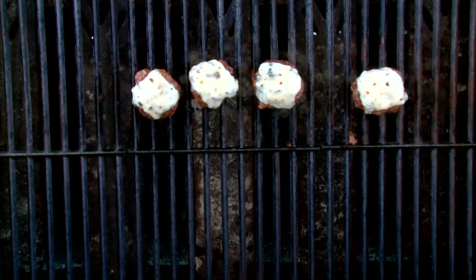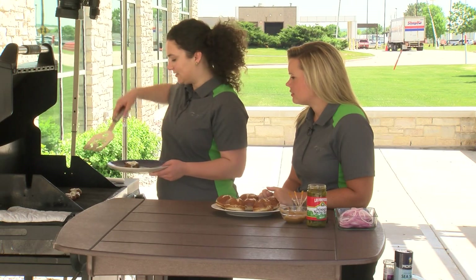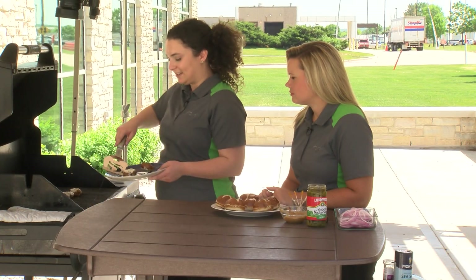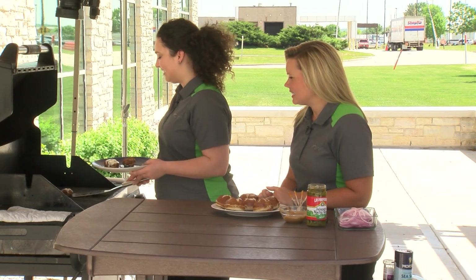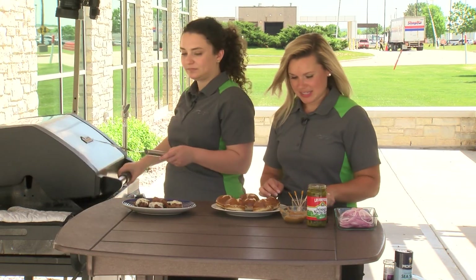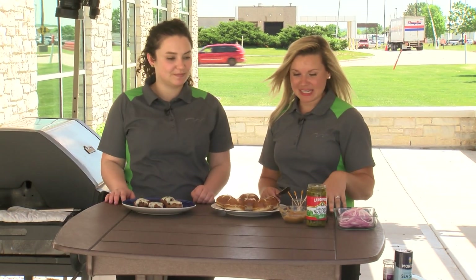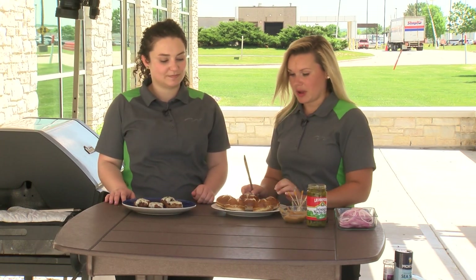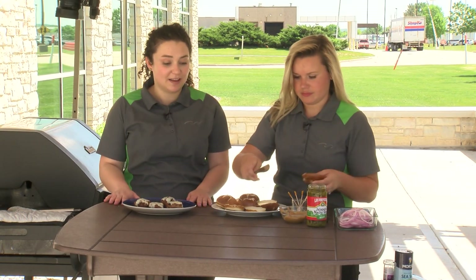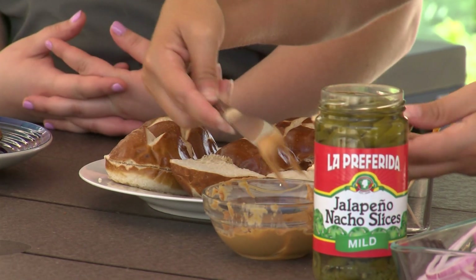Our cheese has been melting for about 2 minutes — look at how gorgeous that is. So now I'm going to transfer them to a clean plate because we definitely don't want any cross contamination. Now we can start actually building our burgers. We have a couple of toppings that we're going to be using today: we've got even more peanut butter, some sliced jalapeños, and some red onion. And we're using our little pretzel rolls — these are little pretzel slider buns you can find right in our bakery. If you can't find slider buns, you can also cut a hot dog bun into three parts and that can be the perfect size for a slider burger.